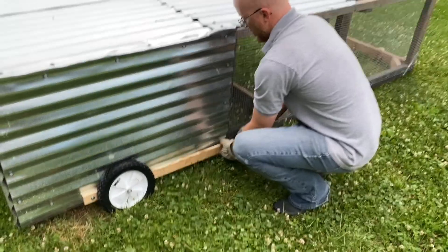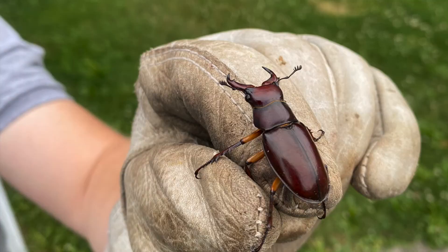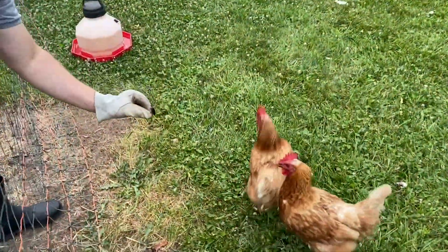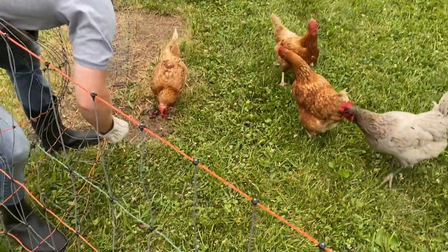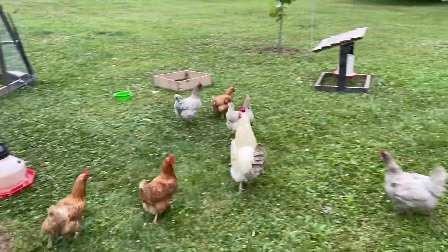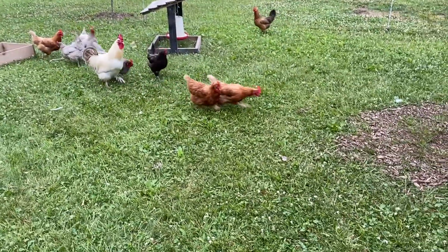When you're working on a project with the family outside, somebody's going to find something. We found this massive pincher beetle, which — when you have chickens — you give big things like this to your chickens and see what they do. It got shaken off towards me, it almost touched me and I screamed. But it was all good and the chickens loved this beetle. What a yummy snack!